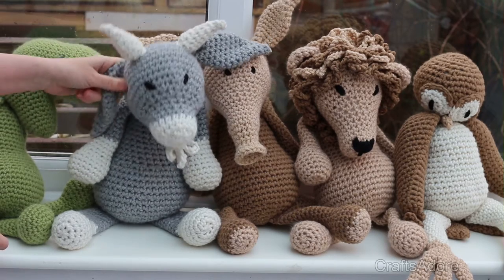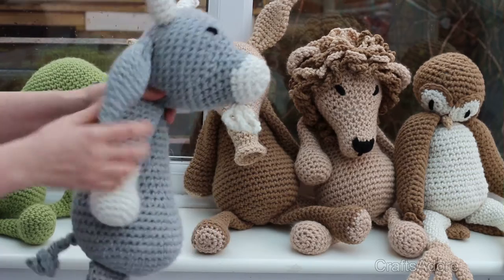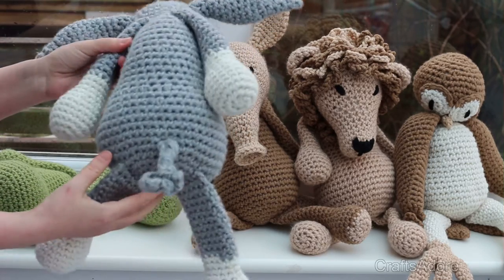Next one is the goat. I'm quite surprised — I actually really like the goat. I didn't particularly like it in the pictures in the book, but that's the beauty of doing all the animals: you do them whether you like them or not because you never know how they're going to turn out.